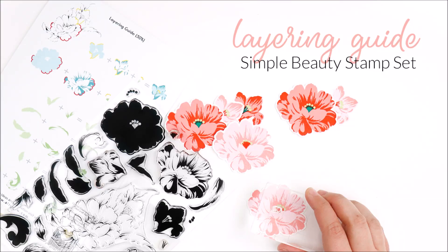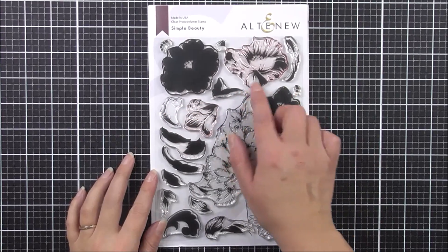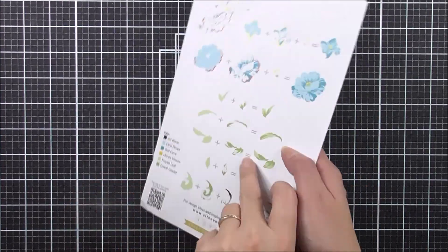Hello there, everyone, and welcome to the Simple Beauty Stamp Set Layering Guide video. This is the stamp set that we're going to be using, and it is a beautiful one.